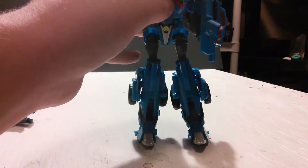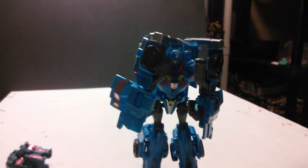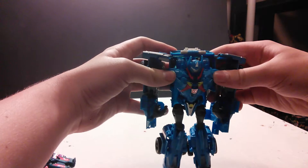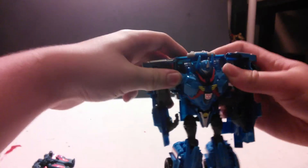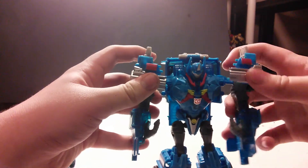Stand him up. Let me raise the camera. Scoot him back a little bit. Rotate the shoulders back, and lock them into place as best you can. Fold the shoulder pads forward.